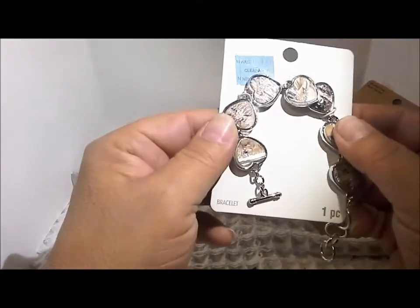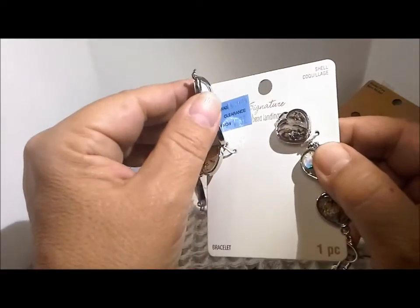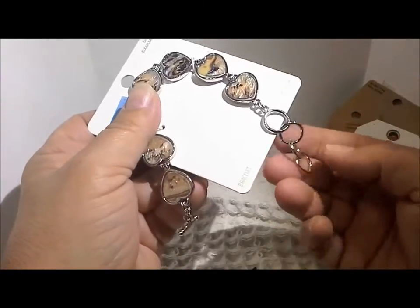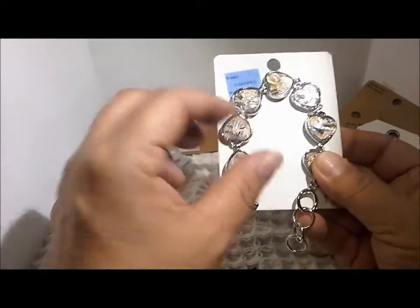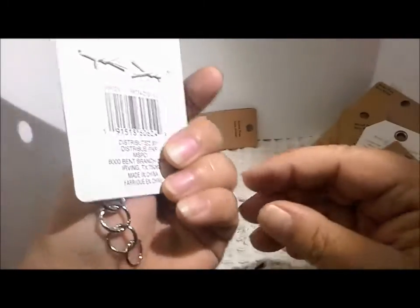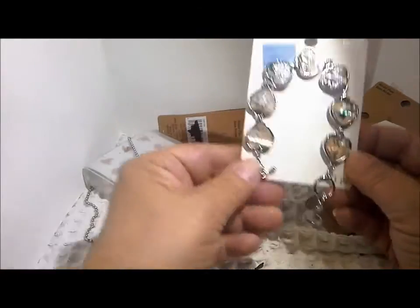Here is a shell bracelet that is broken - that's too bad. You know what, this could be used for something. Each one of these could become a neat part of an earring - you could join the pieces. It's nickel free. Not bad.